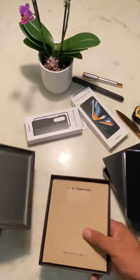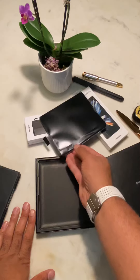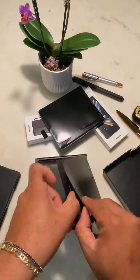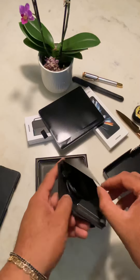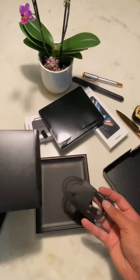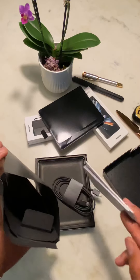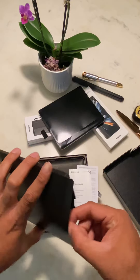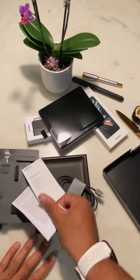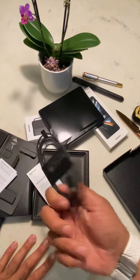Guys, that's it — you just get a phone. I think that's what happened with the last one too. Let's see what's in here. Okay, there are some cables — I don't need them because I have cables but let's bring them out. You have the pin here, quick start guide, warranty stuff, and a USB Type-C cable.